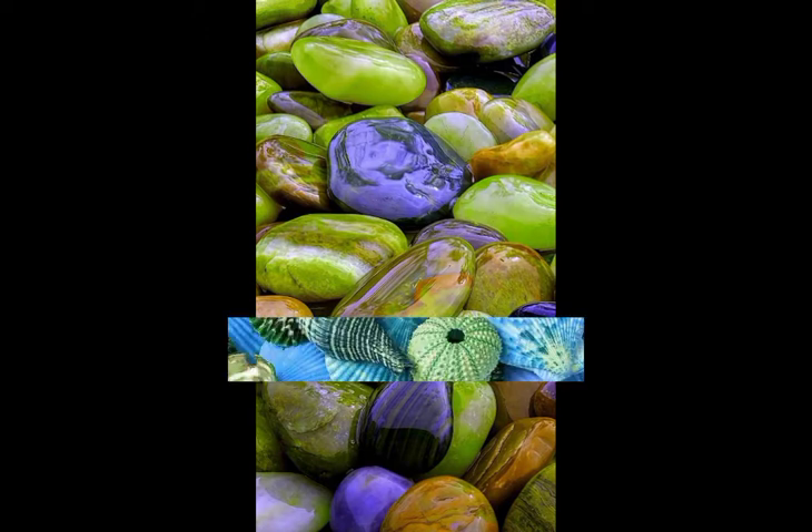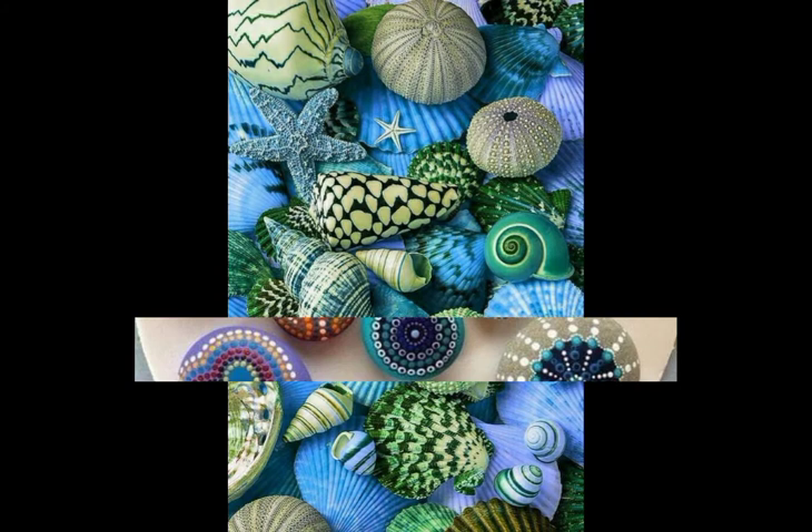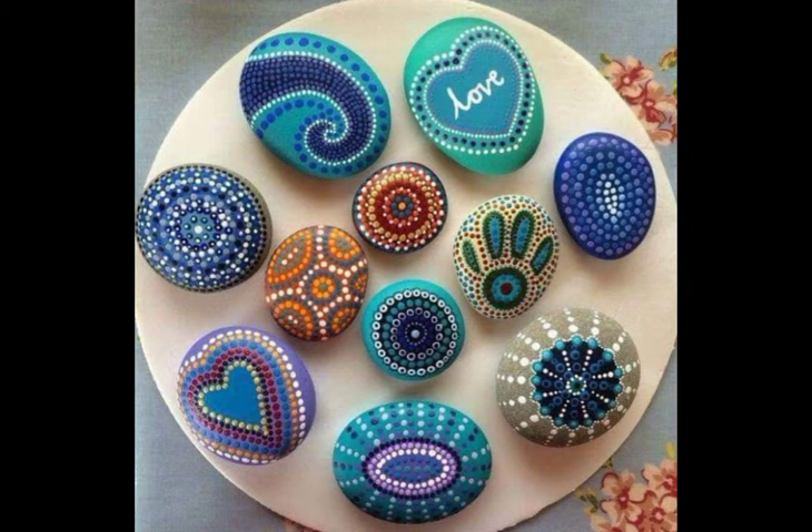So viewers, today you're watching just amazing and stunning different types of bible art. I hope you guys like this art. If you like my video, write in the comment section and don't forget to subscribe my channel. I hope you all are enjoying my video.